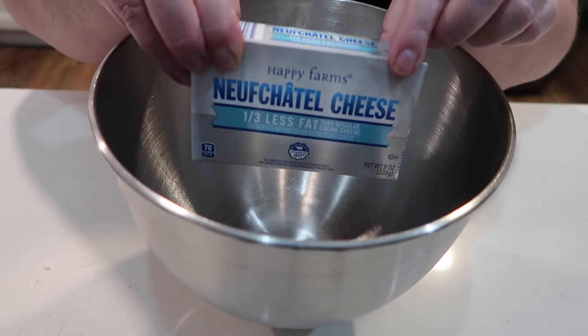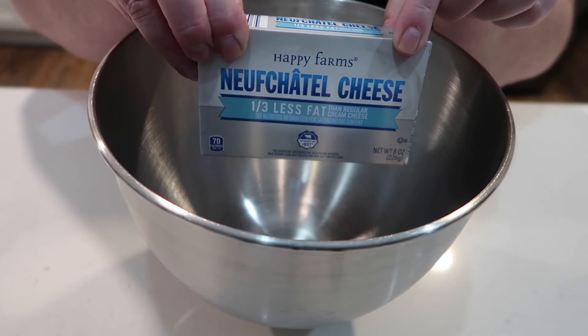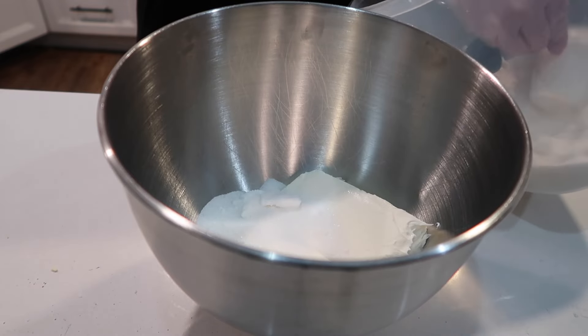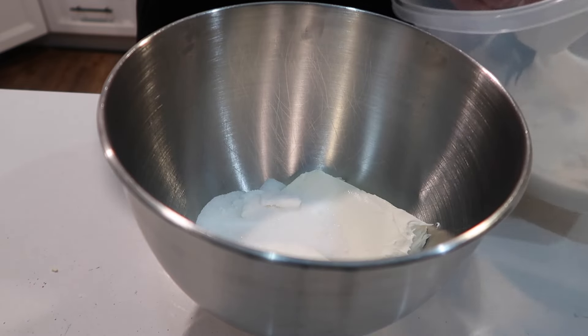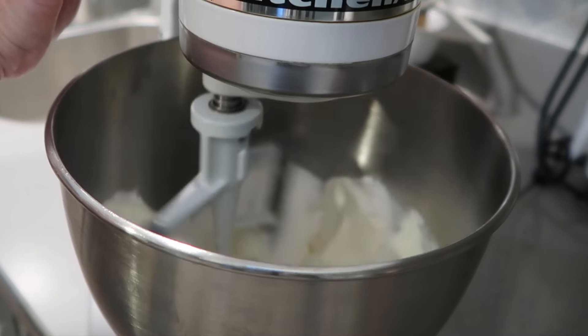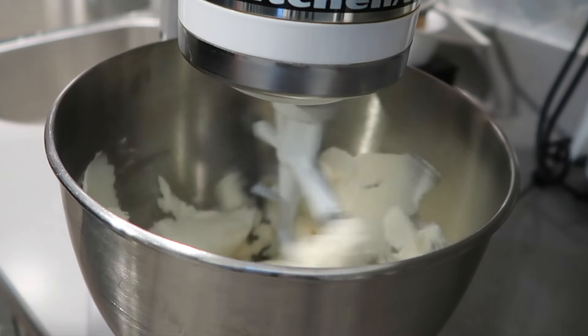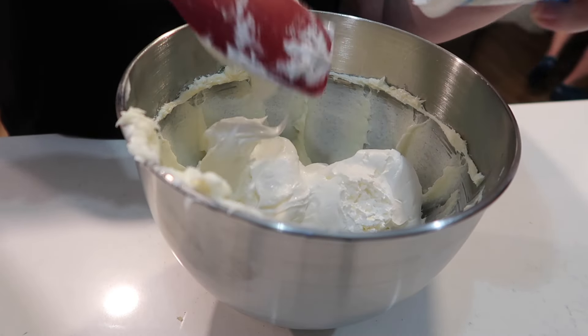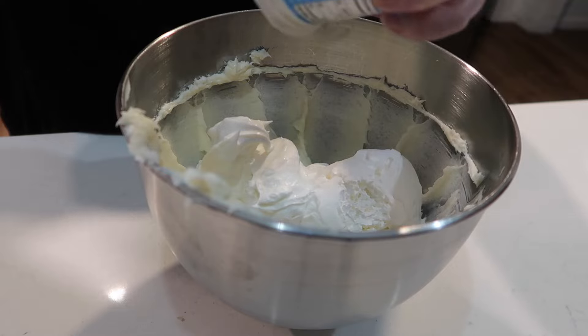For the middle layer you need one block of softened cream cheese — I'm using the one-third less fat version. Add in one cup of granulated sugar and get that mixed really well. Once that's finished, add in an eight-ounce tub of Cool Whip, or if you want to make your own whipped topping you can, but you need about eight ounces of that.